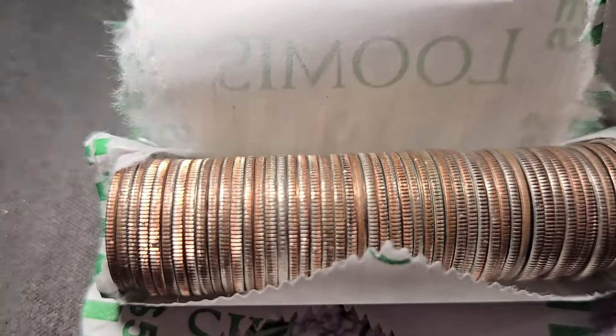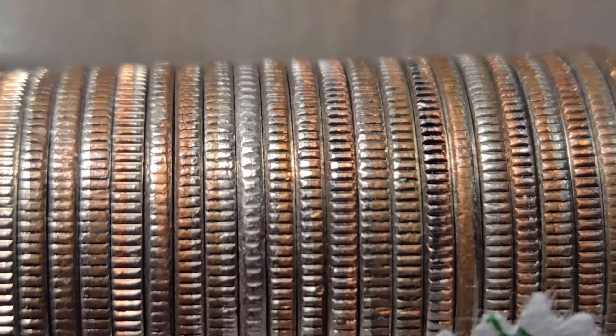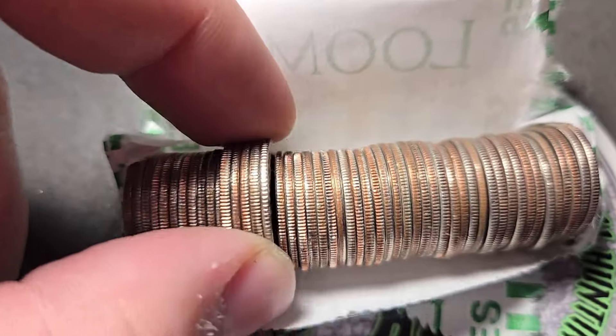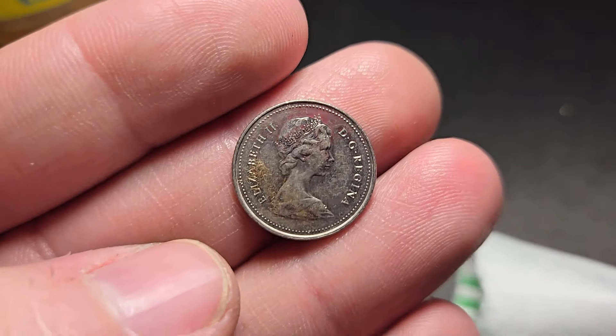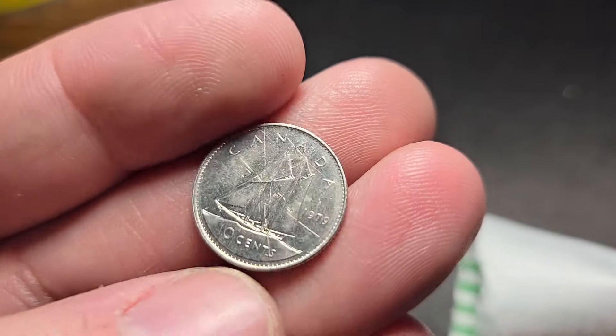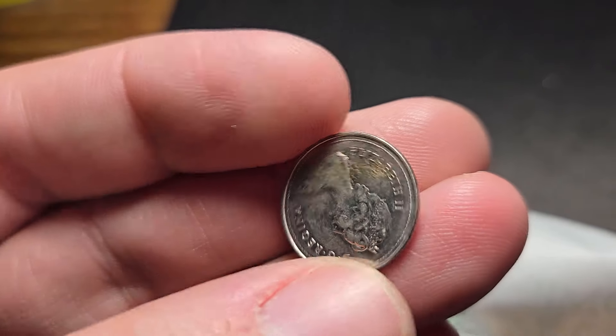Roll 41 of box five — at first I thought it was a silver, but it looks a little too shiny. I think it's probably going to be a Canadian dime. Yep — I've been doing this long enough, I got a good eye. It does not look silver. 1979 — not going to be silver, but that's the first foreign coin for this hunt.